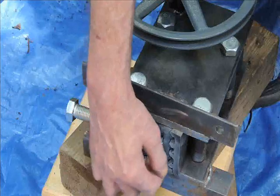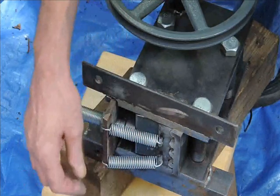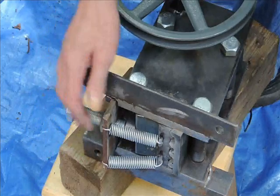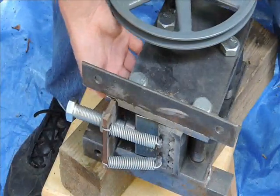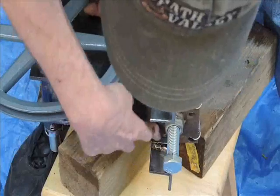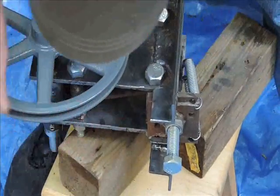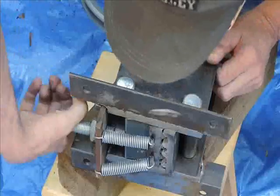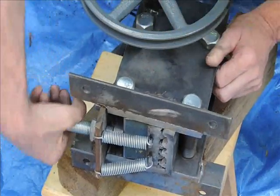I just simply welded a couple of nuts onto the bottom of the movable jaw, and a couple of holes in the adjuster plate. Also, I have welded the adjuster plate to one spacer here, and I've also put some backing. This will come apart, but this is to keep it from pushing back and forth or out. You can enlarge the amount of whatever you want to crush.